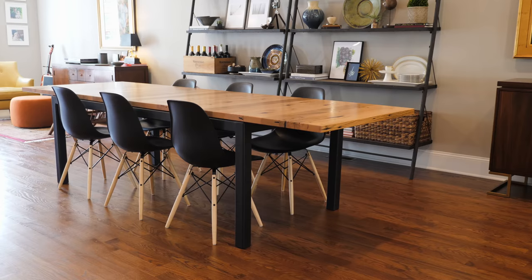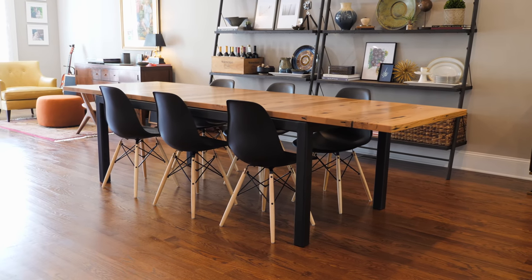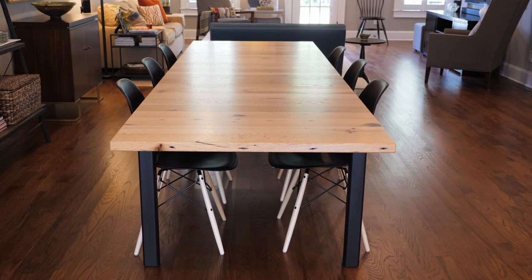I am building this pretty massive extension dining table. It's for my parents, built out of beautiful reclaimed oak. It's got a big steel base made with two and a half inch square tubing. This was a really big undertaking. I also did a Wood Whisperer Guild project course on this build, and I'm really happy with the way it all came together. If you're interested in that course, I'll have a link in the video description below. But without further ado, let's go ahead and get started with the build.